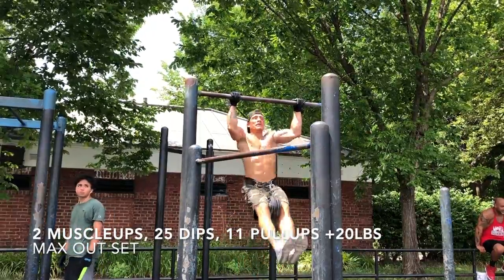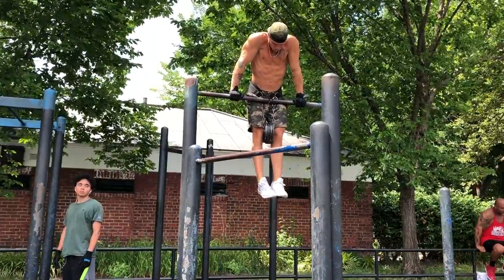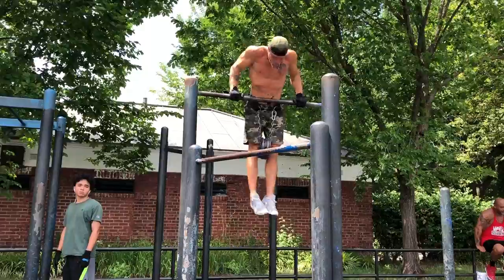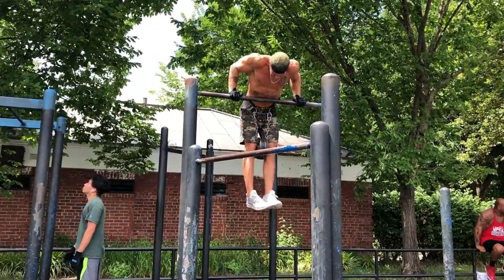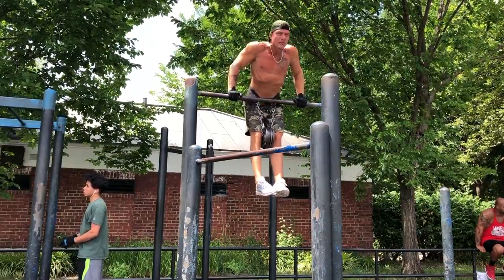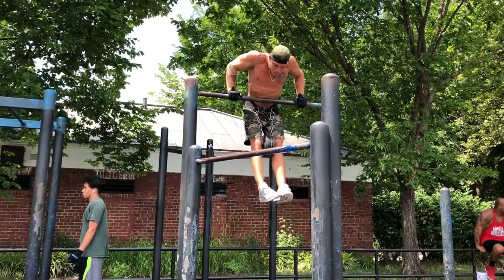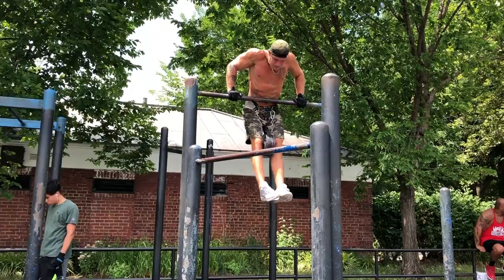All right, set five — still got the twenty on. This is my max-out set. I thought I was going to get more than two muscle-ups, but again, two muscle-ups here. Then I went into twenty-five dips, straight into eleven pulls — one clip, twenty pounds added. This was the last max-out set with the weights, and then you're going to see what comes next.